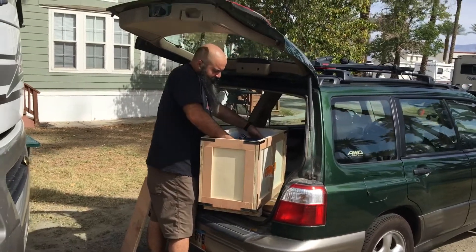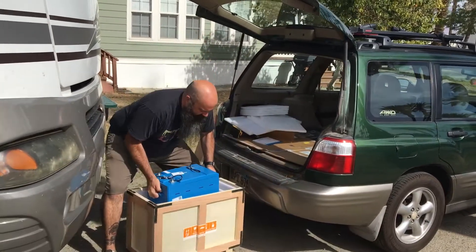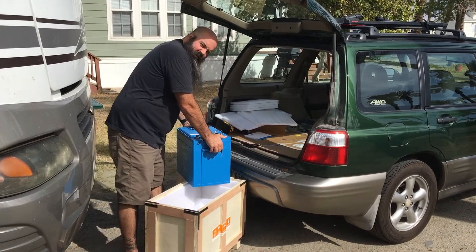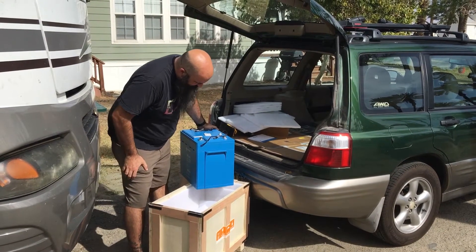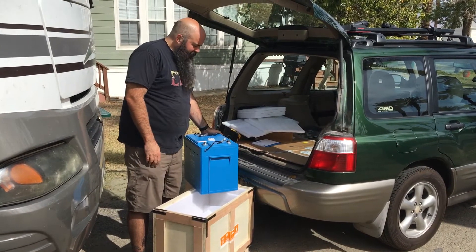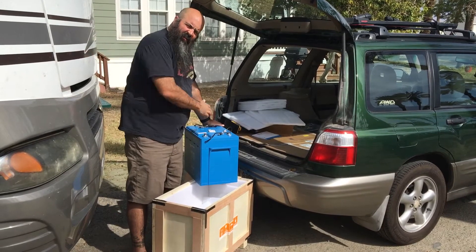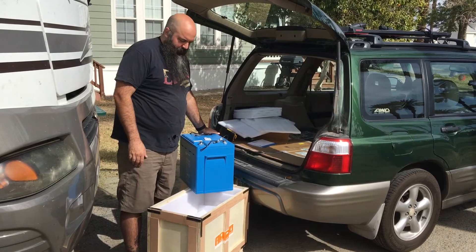Each battery has handles on the side. So this is what it takes — you just let that drop off. There we go. These weigh like 112 pounds each, but they're 300 amp hours, so usable we get like 250. Where normally a battery like this is 120 pounds, you get like 80. So quite a lot more for the same amount of weight. That's why we went with lithium.